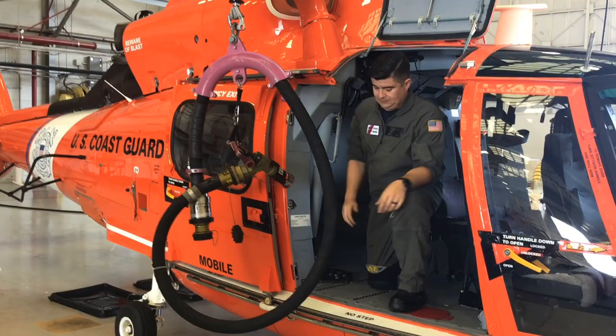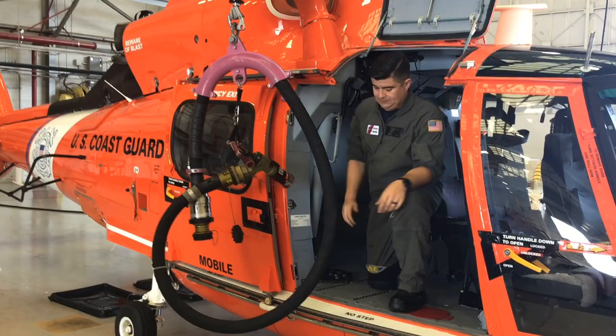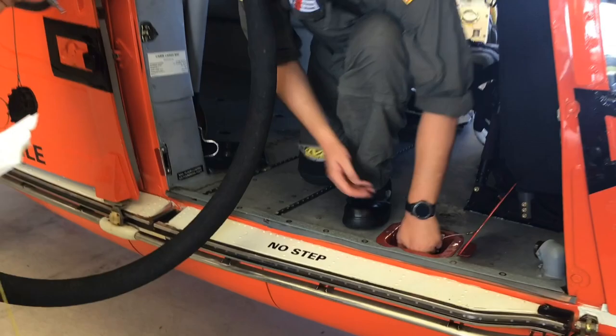Lift it all the way to the stoop lock. At that point, the grounding assembly that's connected to the rig can be hooked up.